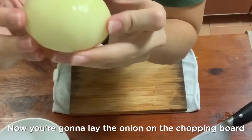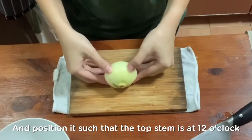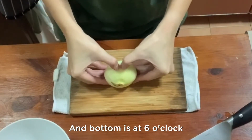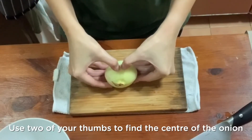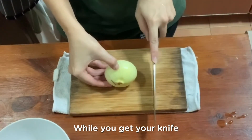Now, you're going to lay the onion on the chopping board and position it such that the top stem is at 12 o'clock and the bottom is at 6 o'clock. Use two of your thumbs to find the center of the onion. Once you find it, anchor it with one thumb while you get your knife.